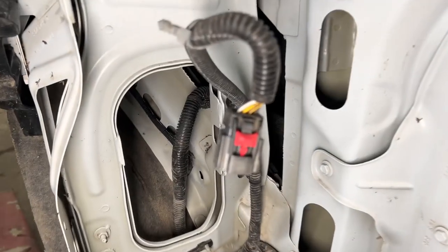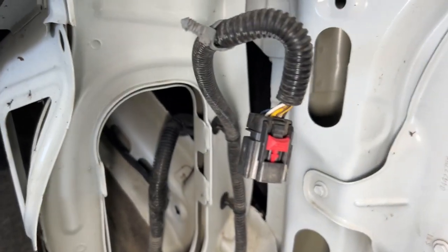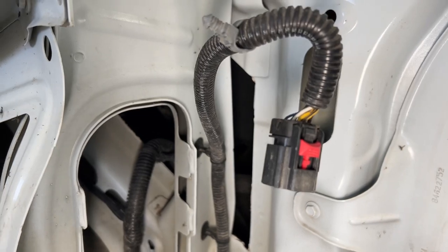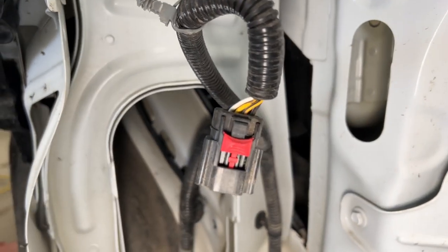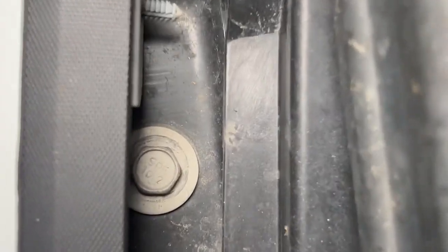Don't forget to unplug your headlights — pull that red tab back, then there's a black clip you depress, push down, and pull it out completely. Try not to break that red tab; it's what locks it in.